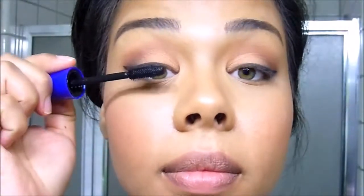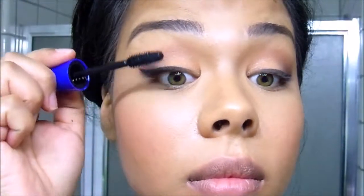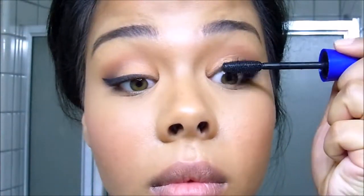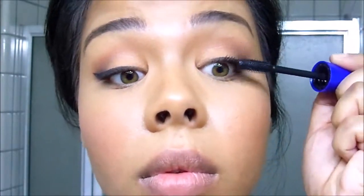Next is mascara. Here I'm using Maybelline's The Rocket mascara in very black — it happens to be one of my favorite mascaras. If you haven't tried it, I really recommend it. I'm going to make sure to apply that to my upper lashes and my lower lashes as well.